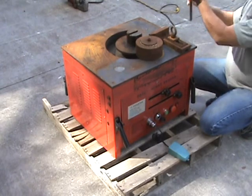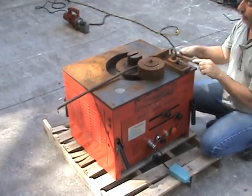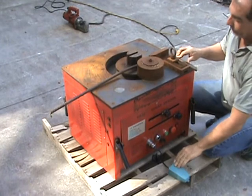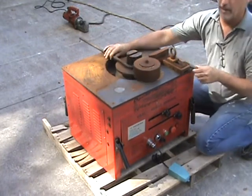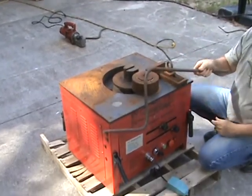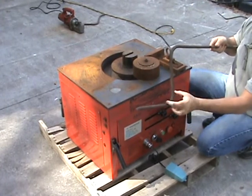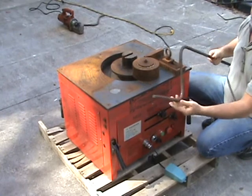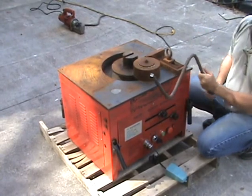That's the 90-degree bend. We flip the bar over to the other side, and this will do the other side of the Z. As you can see, this is our Z bend. You can actually create more of an angle here and come up with a slanted Z — you could come up with all different types of bends. The machine can bend pretty much anything you want.